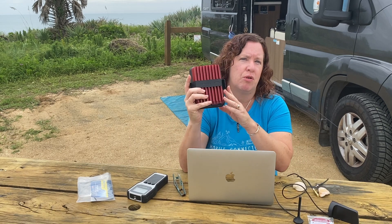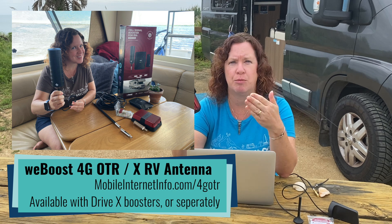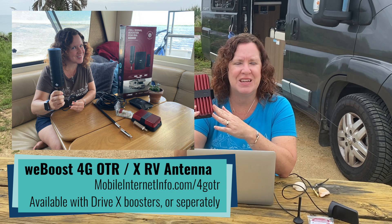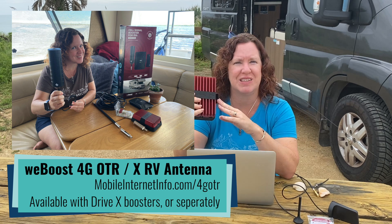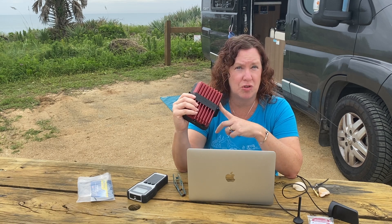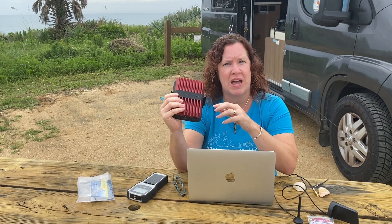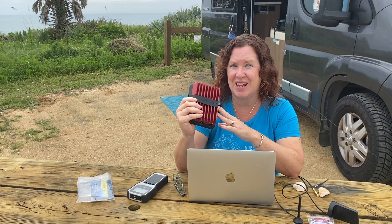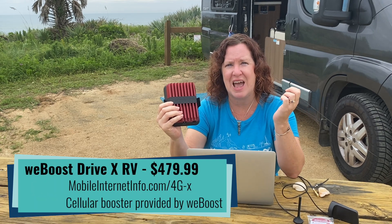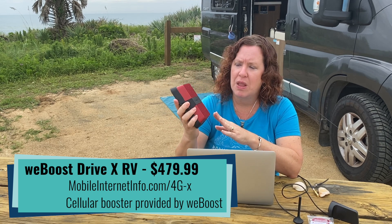For RV and marine use, we recommend with the WeBoost Reach or any of their other mobile boosters, we actually prefer what they used to call the 4G OTR — now released as the X RV antenna. That's the one that looks like a black beer can on top of a stick, and it consistently performs better with these boosters. They do not yet have a kit with the Reach that includes that antenna style; if you want that antenna in a kit you have to go with their older model, the X booster, which doesn't have low-band support, so that is a compromise.